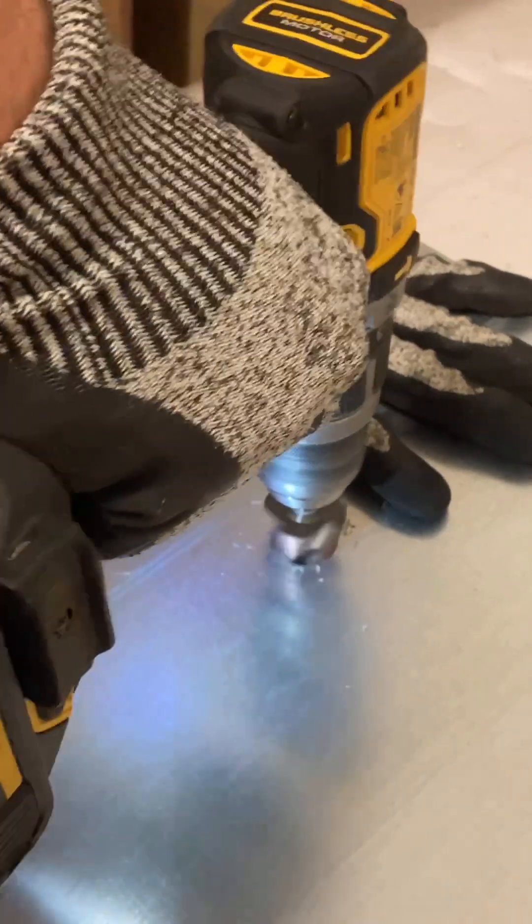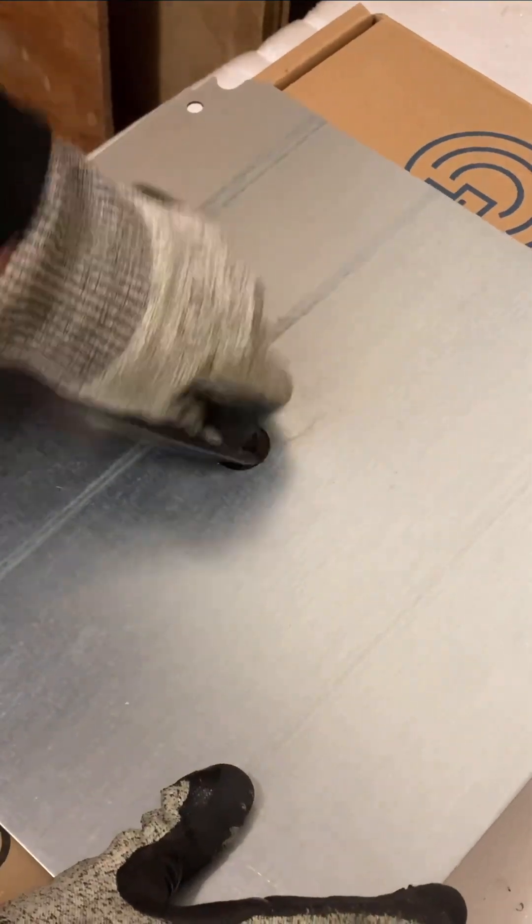For demo purposes we are fixing the solar hood shunt to a 3mm bit of thick steel. Using a cone drill bit, we drilled a hole through the metal big enough to fit the cable through.